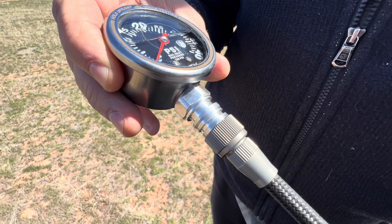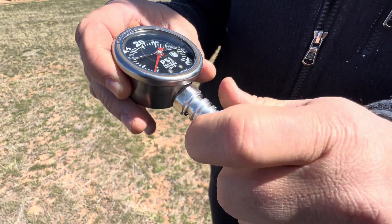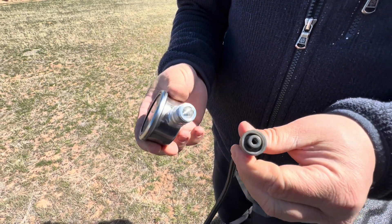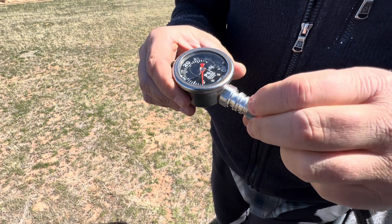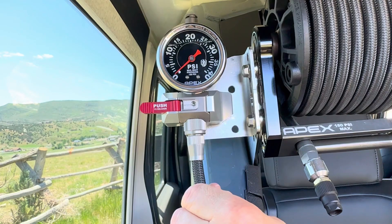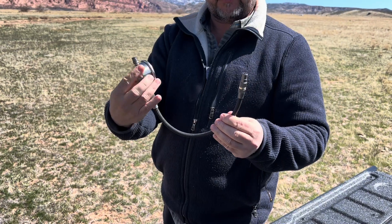This also has a connect — I'd call it kind of a semi-quick disconnect. Again it threads on. The reason we didn't go with a typical quick connect is they're huge, and this is small and robust. Even under pressure it swivels very nicely, as you can see here. Once you screw this on you can swivel it around to look at it.